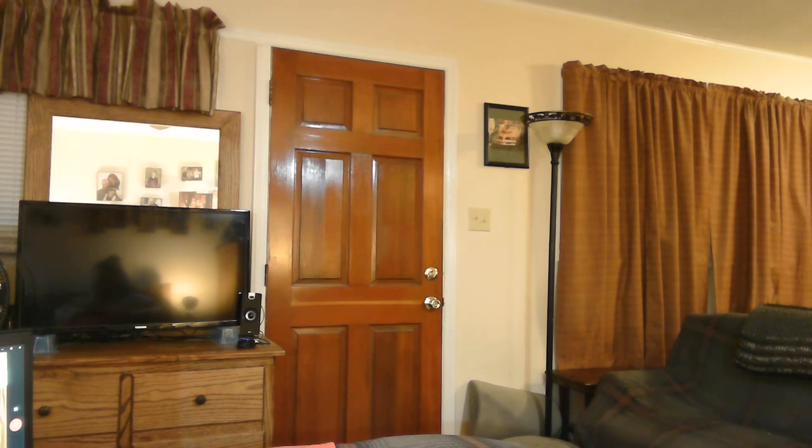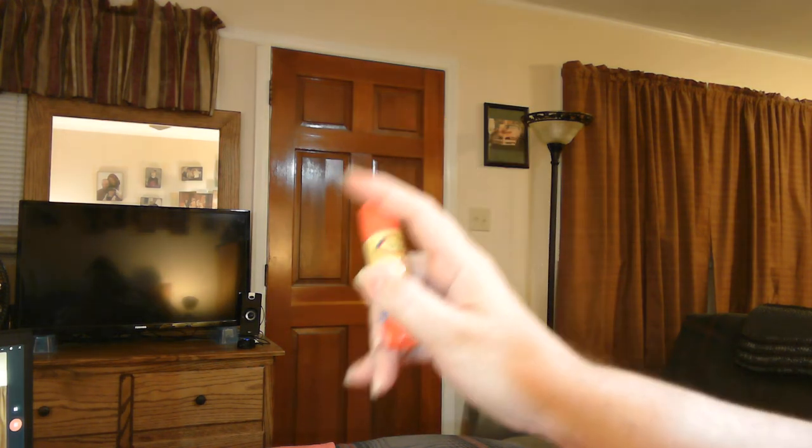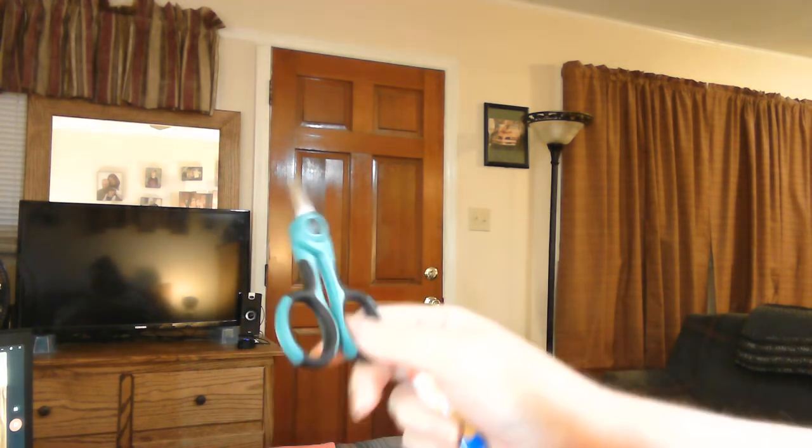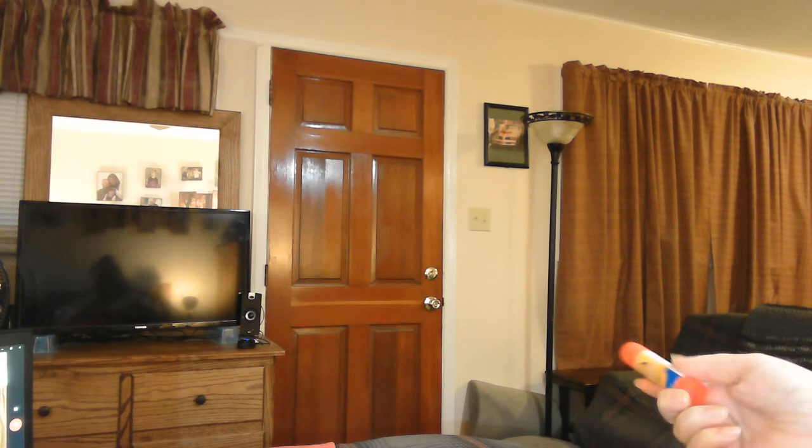Something else you're also going to need is a glue stick. Any old glue stick will work — it doesn't matter, Elmer's or an off brand. A good pair of scissors that cuts paper well. That's about all you're going to need.